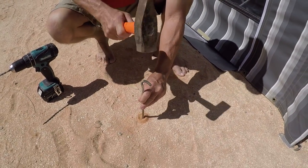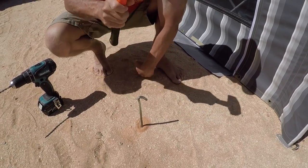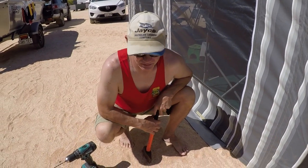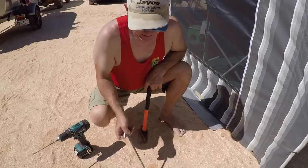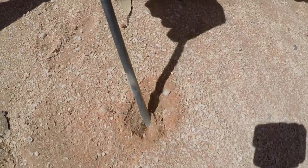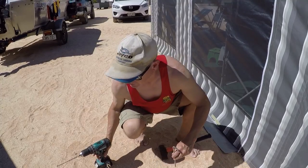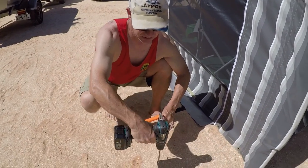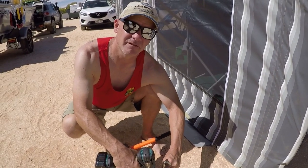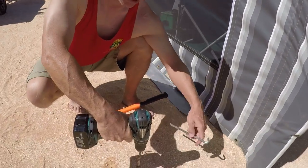Back to the concrete situation. What's actually happened is all the fine dust has fallen back into the hole, and it's back to where we started from. So what's the solution? The idea is to drill a hole and, as we pull the drill bit out, get the peg in before the dust falls back into the hole. So I'll show you.